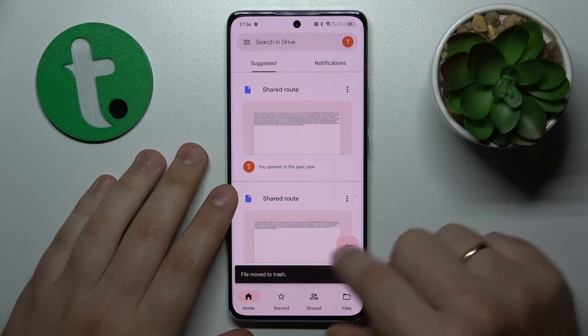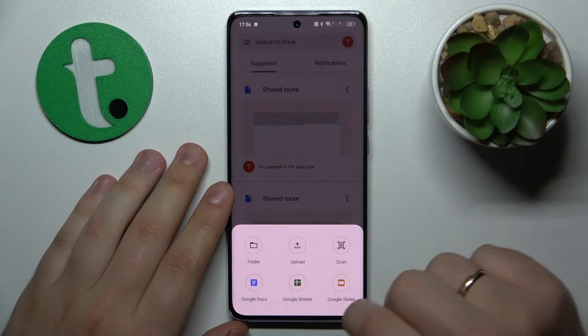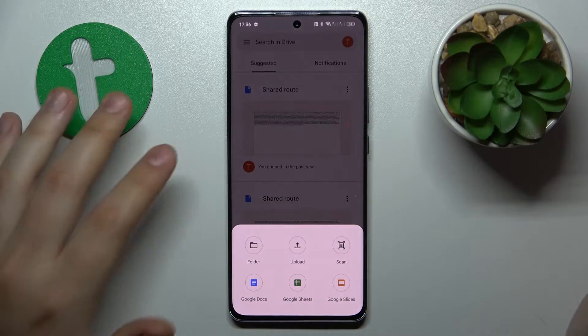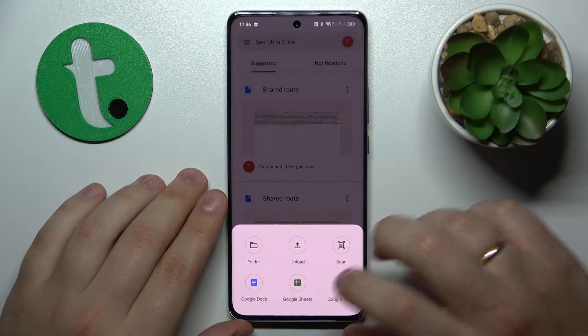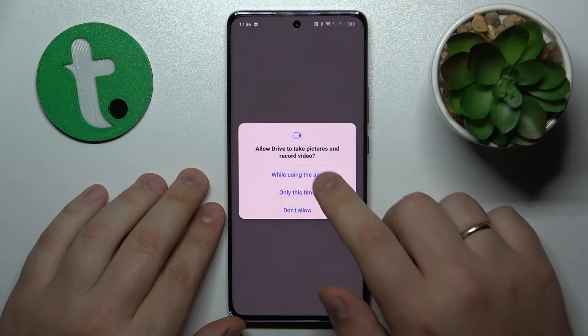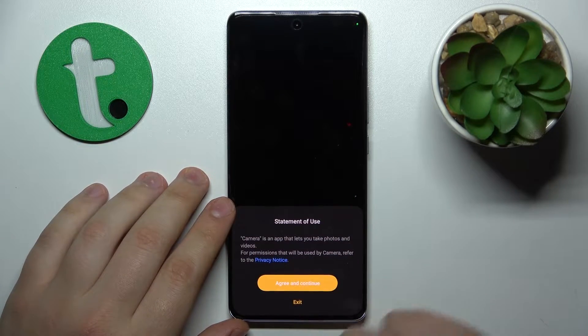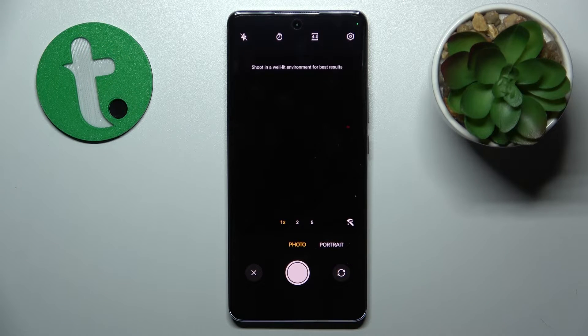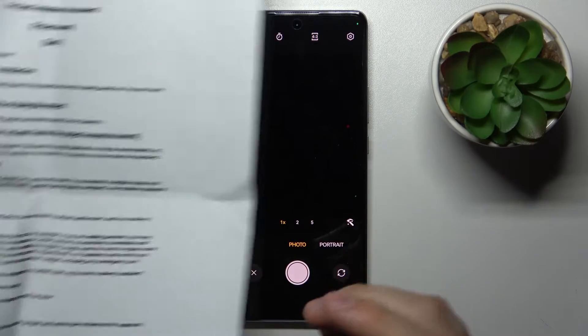Once you launch the app, tap the plus icon at the bottom right corner of your display. You will see a menu launch, so choose the Scan option from the list. Allow the Google Drive app access to the camera, and once the camera interface launches, use it to take a photo of your document.